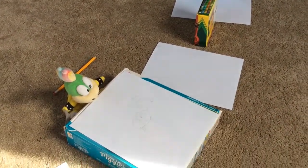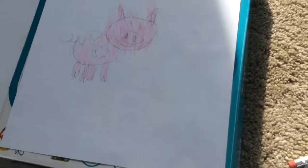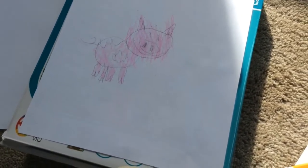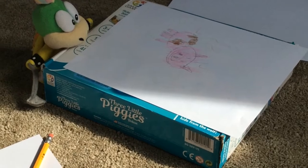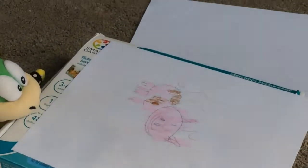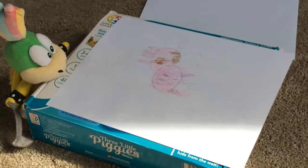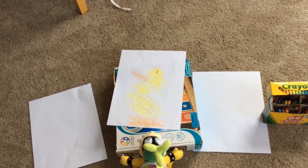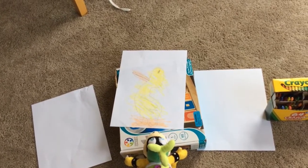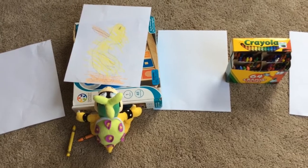Now I'm gonna color my piggy. I'll show you pink and then I'm gonna show you the brown. Look at how good this is. Now I'm gonna go color the brown. Look at how good my piggy is. I added brown and I added lines because pigs are stinky.